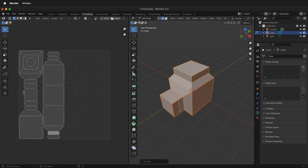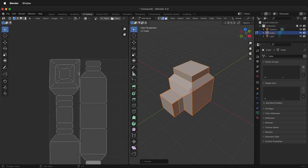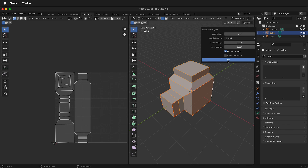Now press A to select everything, UV unwrap. It unwraps the way that you want it to. Here you can see that I'm not using as much of the texture space, and up here it's not fully undistorted, so this will have some distortion when I apply my texture. For now, I'll press A, UV, Smart UV Project, and click OK.